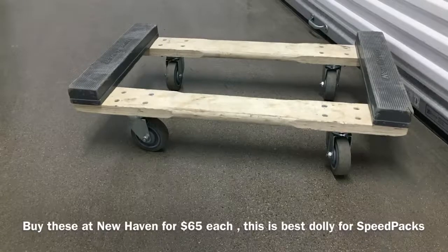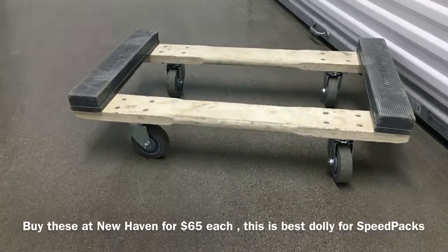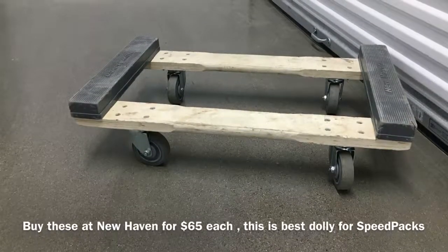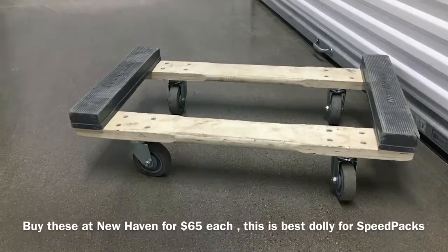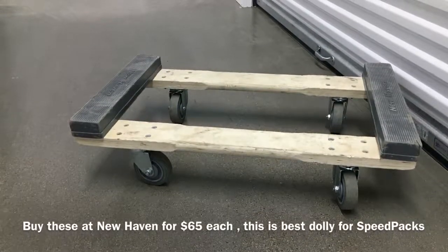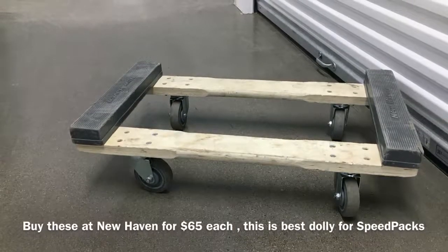I'm going to show you guys how to use a speed pack today and what equipment you need. These are the four wheelers we use — they're for pianos or any type of furniture piece and work awesome. The wheels are much bigger than the typical Walmart brand dollies that are $14. These dollies have rubber on the sides, and you can buy them at New Haven for $65 each.